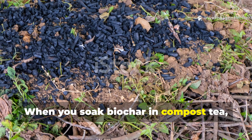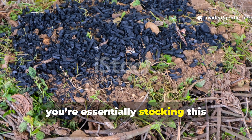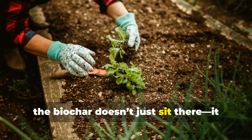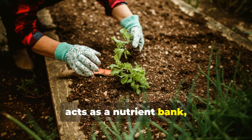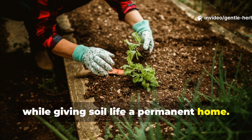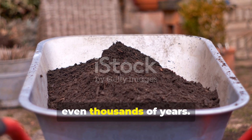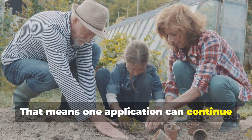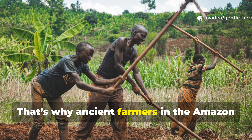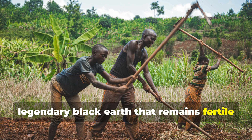When you soak biochar in compost tea, worm castings, or even a mix of manure and water, you're essentially stocking this underground hotel with life. Once placed in the soil, the biochar doesn't just sit there — it acts as a nutrient bank, slowly releasing goodness to your plants while giving soil life a permanent home. Unlike compost that eventually breaks down, biochar is stable for hundreds, even thousands of years. That means one application can continue benefiting your soil for generations. That's why ancient farmers in the Amazon used it to create terra preta, the legendary black earth that remains fertile even today.